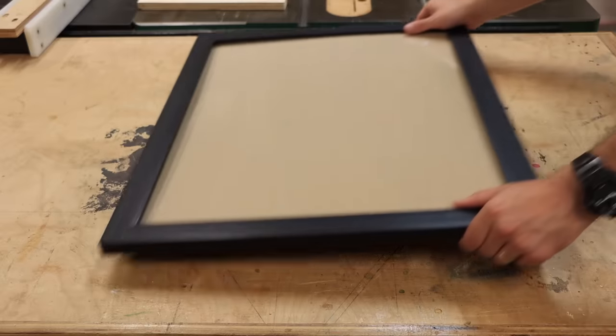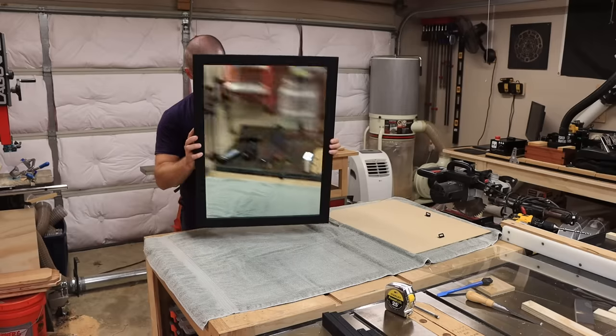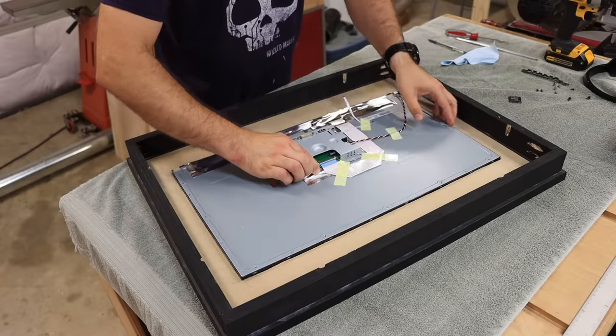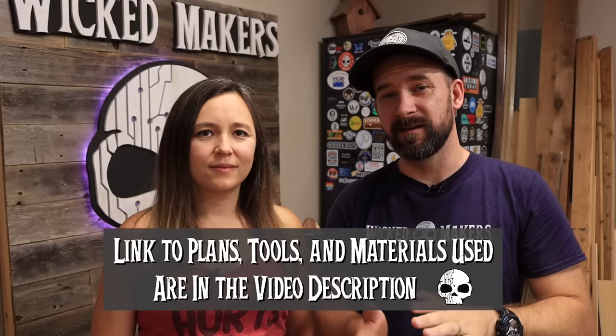Our goal here is to show you that building a smart mirror is way easier than you thought it could be. We're going to show you how to use all different parts from Amazon, and then take you step by step on how to assemble and program it. The gist of the design is that we're using a picture frame, extending the back of it to make room for the computer, putting a two-way mirror in the frame, a computer monitor behind that, and a Raspberry Pi to control it.